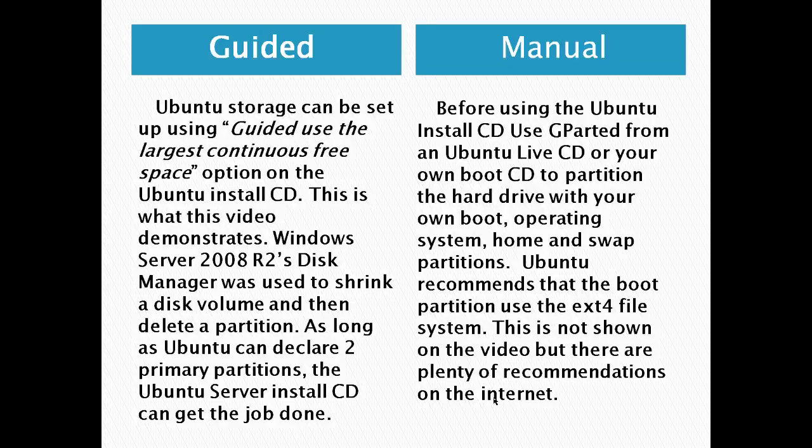If you choose manual, basically what you have to do is before using the Ubuntu install CD, use gparted from an Ubuntu Live CD or your own boot CD to partition the hard drive. You can set up your own boot, operating system, home, and swap partitions however you want. Ubuntu recommends that the boot partition use the ext4 file system. This is not shown in the video, but there are plenty of recommendations on the internet.